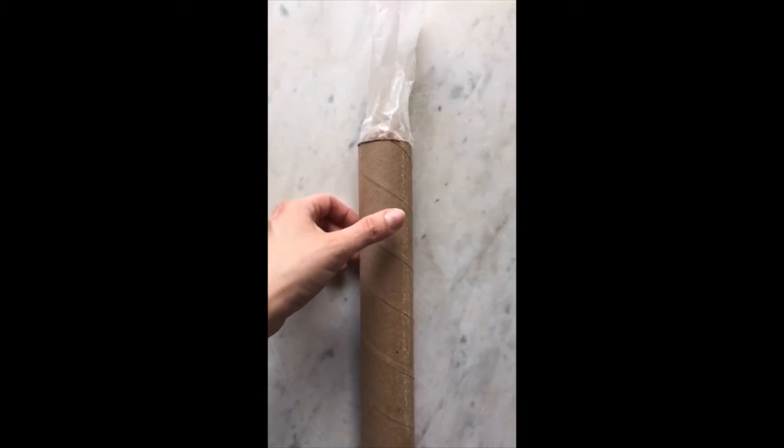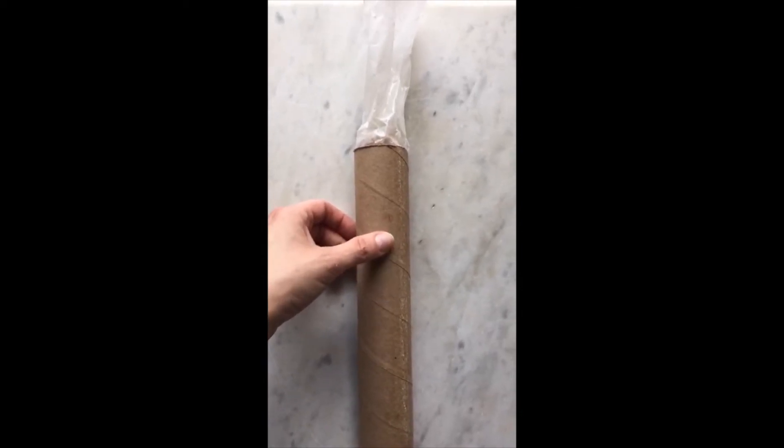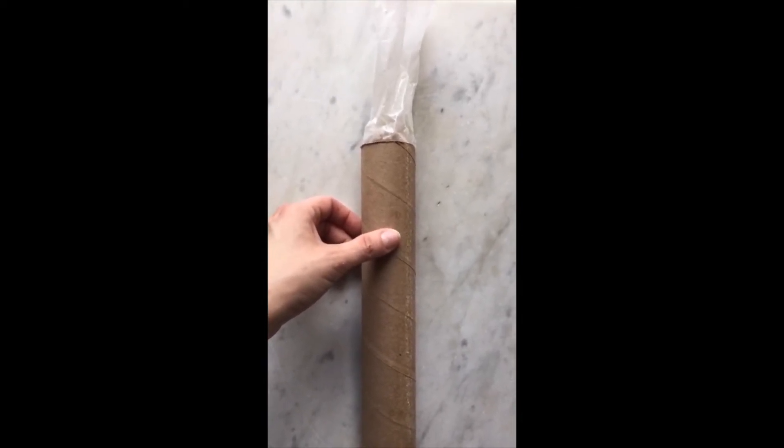Once it's firm, I will remove the paper towel tube, label the cookies, and then I've got my own homemade slice and bake cookies.